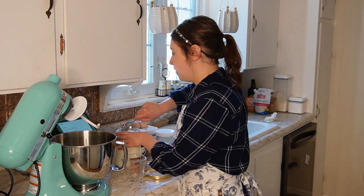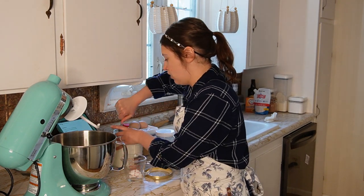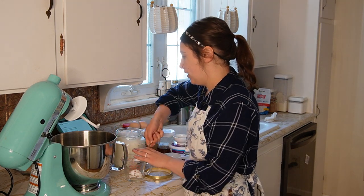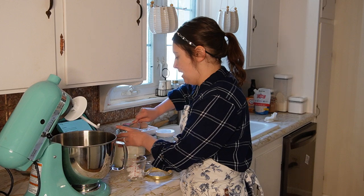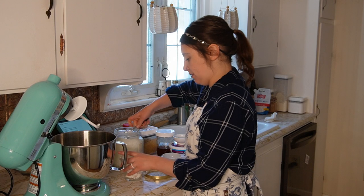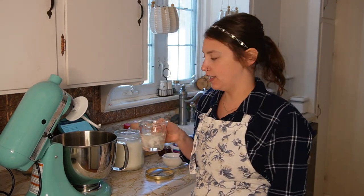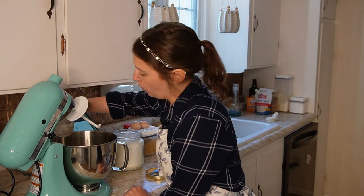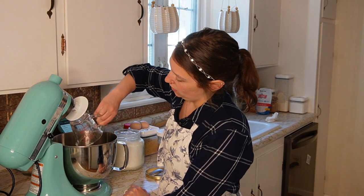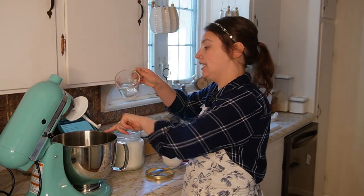Coconut oil it is. It's always hard to tell how much when it's solid, so I usually roughly measure it and heat it up in the microwave, then add more if needed to get the correct amount. I measured slightly above half a cup to account for that extra tablespoon. My Guinness timer went off.